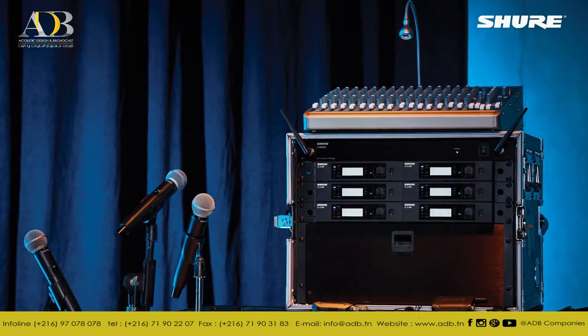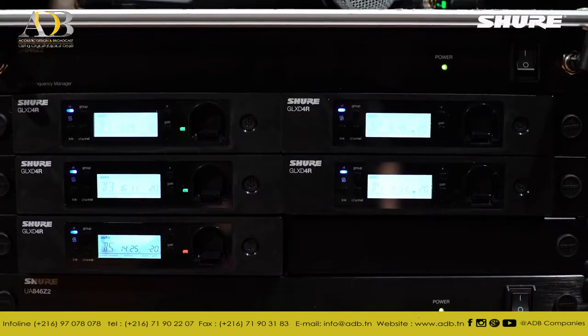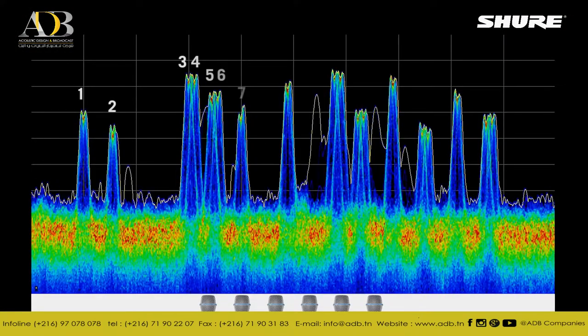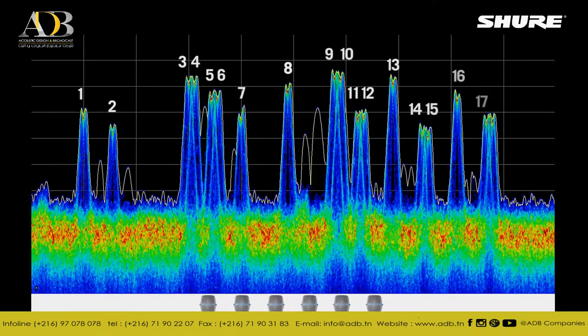The frequency manager uses a shared frequency scan of the 2.4 GHz band to regularly assign and update the best available frequencies for all receivers. Up until now, 6 GLX-D systems on air simultaneously would occupy 18 frequencies — 3 per system.